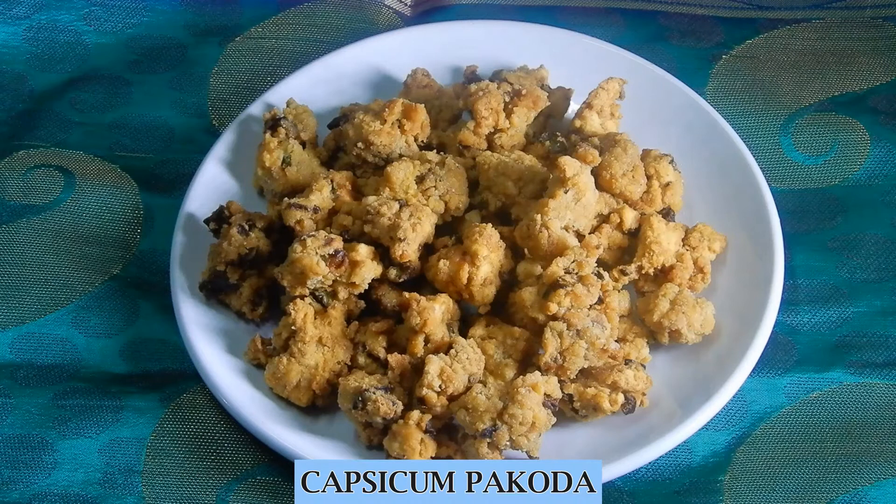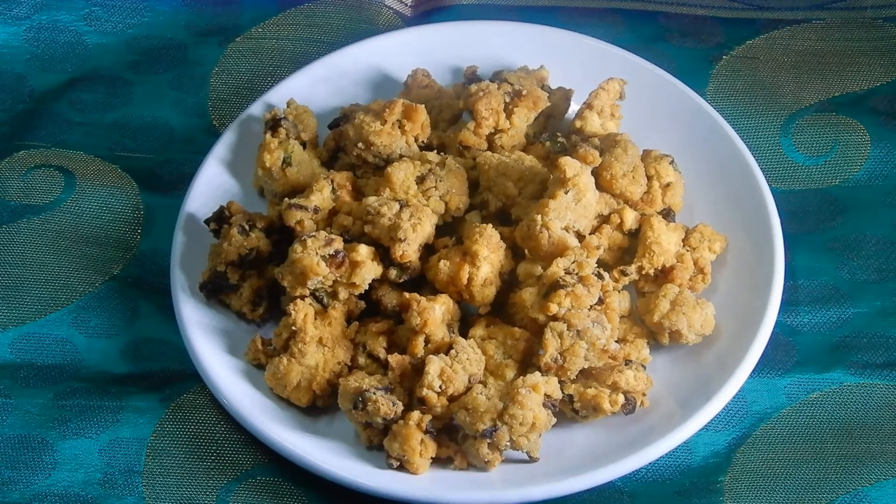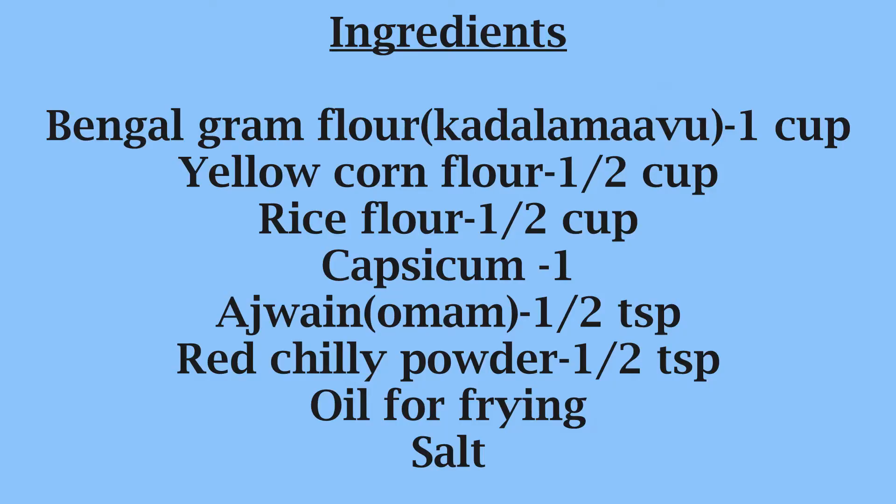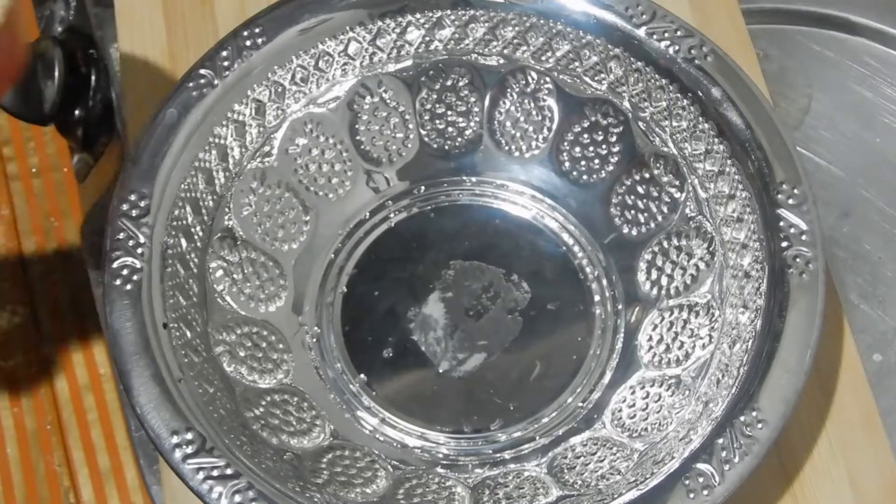Today I am going to prepare Capsicum Pakoda. For this I have taken 1 cup of Bengal gram flour, 1½ cup of yellow corn flour, ½ cup of rice flour, 1 number of Capsicum, ½ teaspoon Ajwain otherwise known as Omam, ½ teaspoon red chili powder, oil for frying and salt.